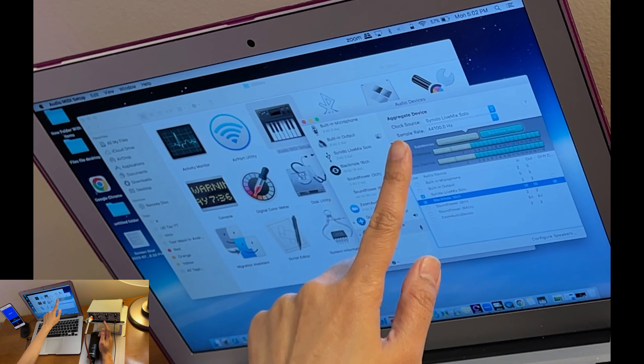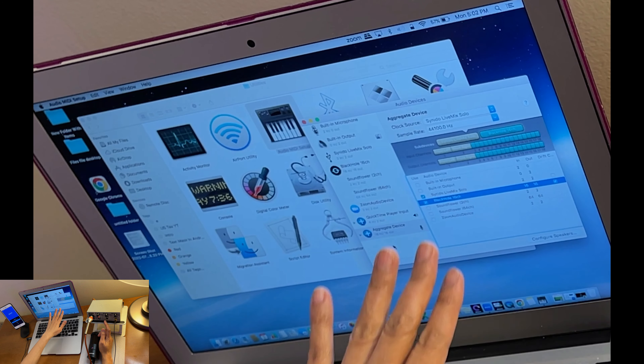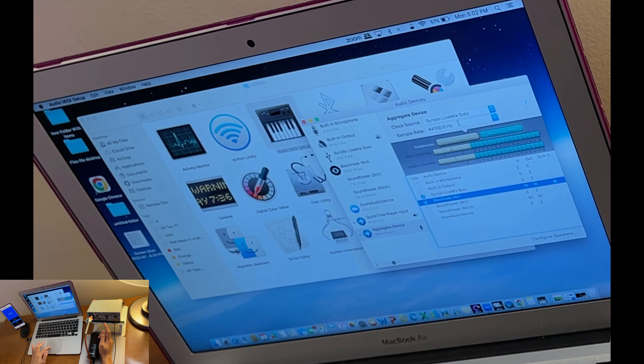For the Aggregate Device, make sure your Clock Source is set to Synido LiveMix Solo. Also make sure both devices have the same sample rate — if they accidentally have different sample rates, it will not work. They must match.